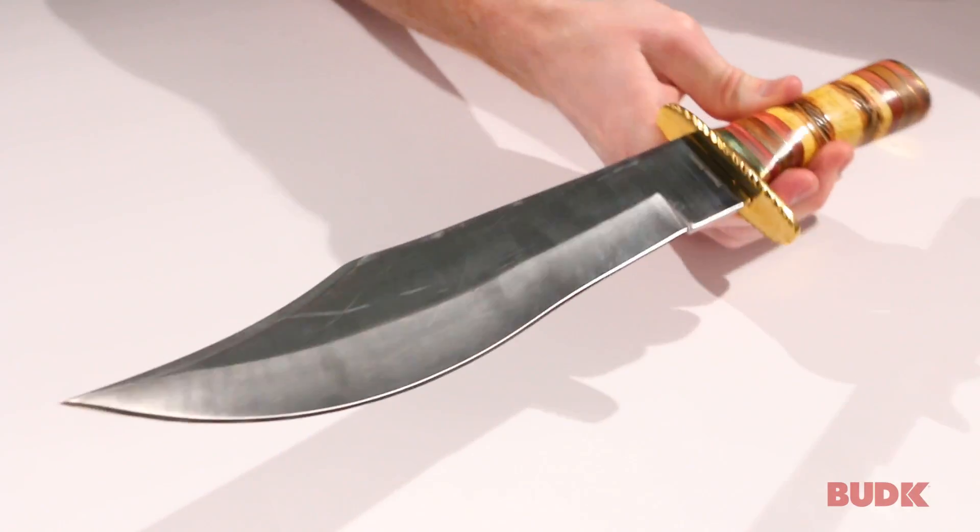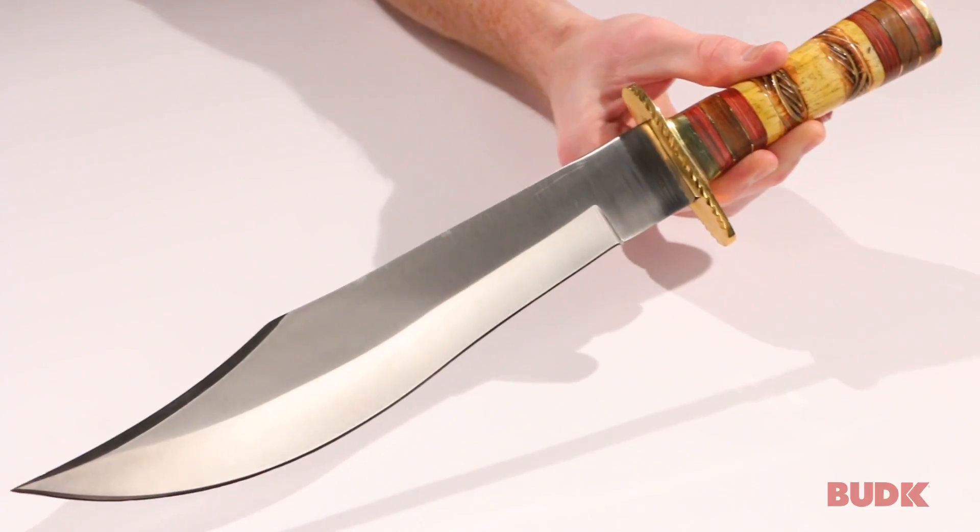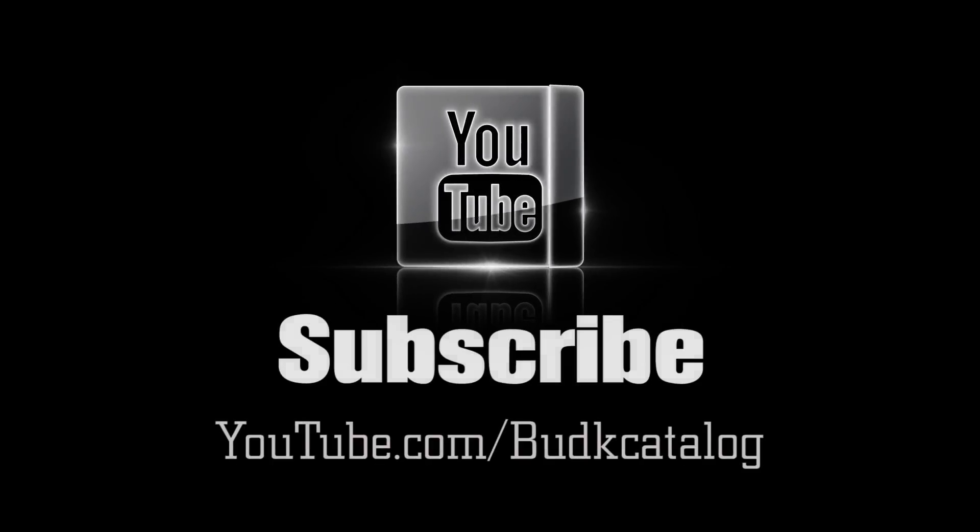So this is a gorgeous and also functional bowie knife from Timber Rattler. You can get yours at budkay.com. Thank you.